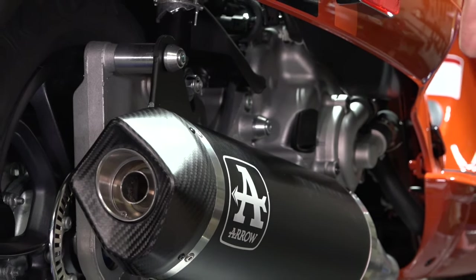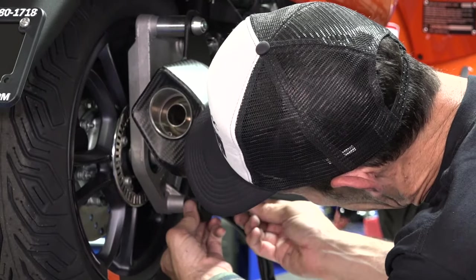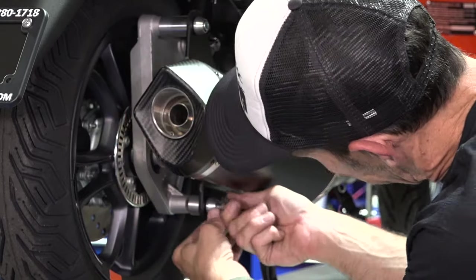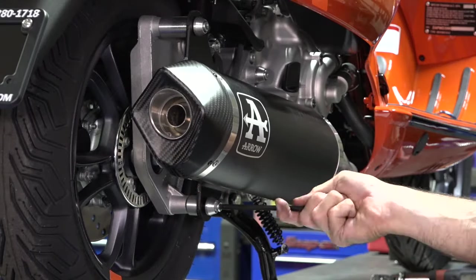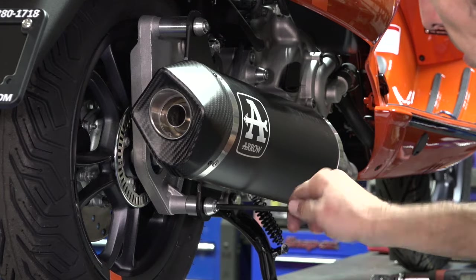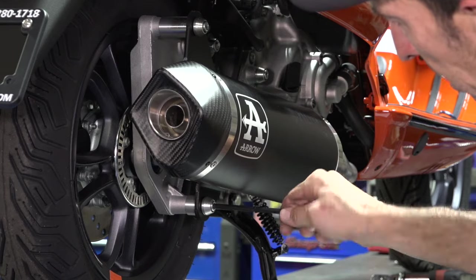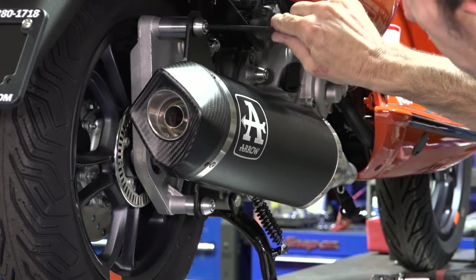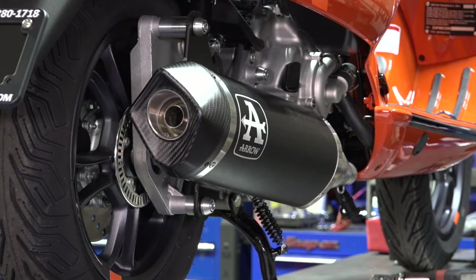Go to the medium length bolt, put the medium length spacer in there on the bottom position. You may need to lift the exhaust system up just ever so slightly. Thread this in by hand with a six millimeter Allen. You can see it's kind of rotating the pipe just ever so slightly, so I pretty much stop right here, hand tight — then back it off a little bit. Everything still moves just ever so slightly.